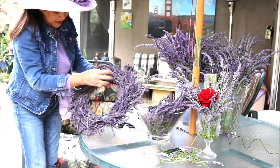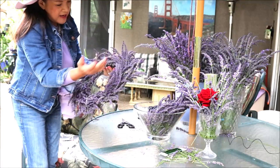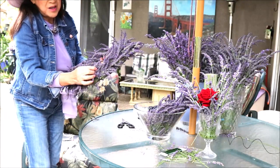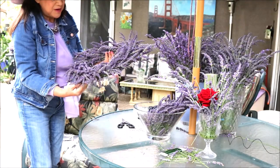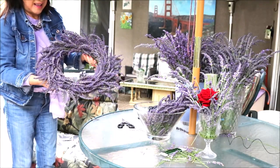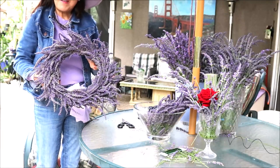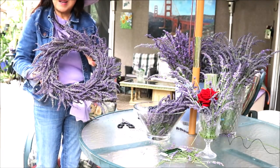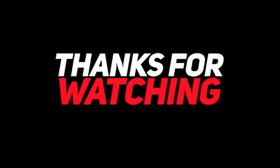You can adjust it a little bit to make sure they're even. It doesn't have to be uniform — just like nature. Even though it's a bit different, here's my wreath. Thank you for watching, and next time I will show you how to do different things with lavender. Thank you so much!